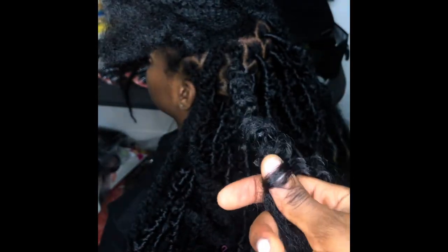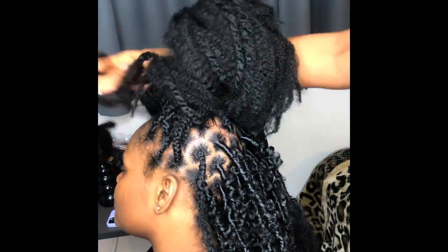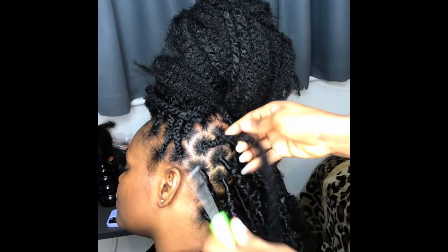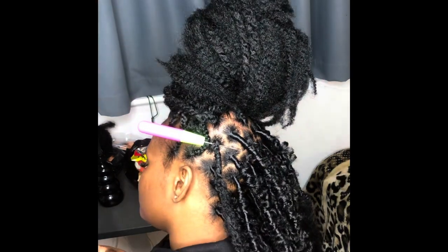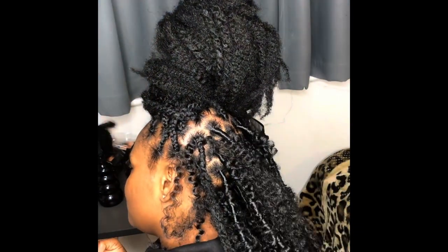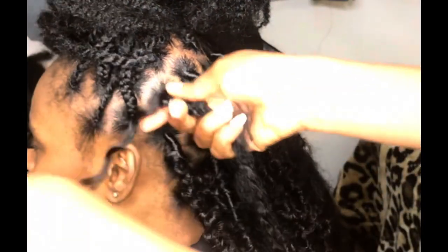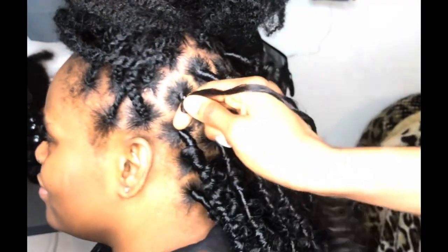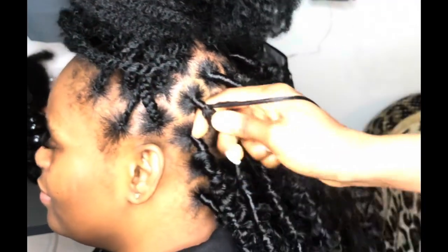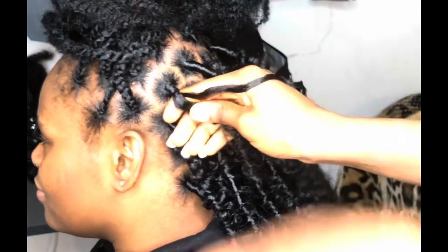I ask because when you wrap too tightly it's difficult for your client to pack the hair, and even after styling you find it difficult to arrange the hair. It's also detrimental to the scalp, especially for clients with soft scalps — you don't want them complaining about scalp pain. We get carried away when wrapping, so I remind myself to ask. Once I've done the first strand and wrapped it, I ask the question, and after that I know how tightly I need to wrap.